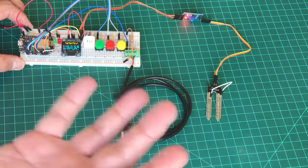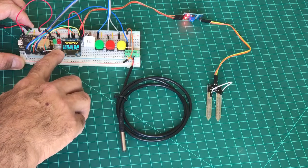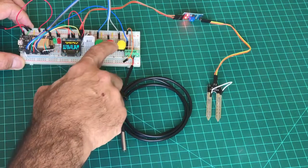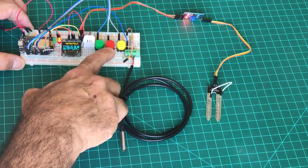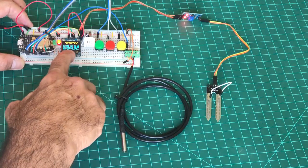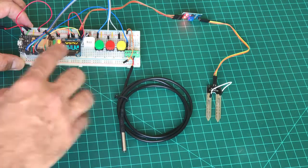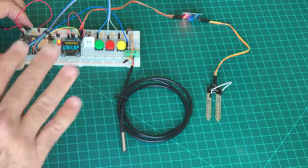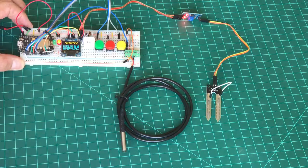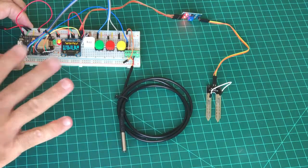Even so, you can still manually turn on the pump. I press the red button — you can see 'pump on' and the signal goes out. The pump will stay on for 15 seconds and then automatically turn off.